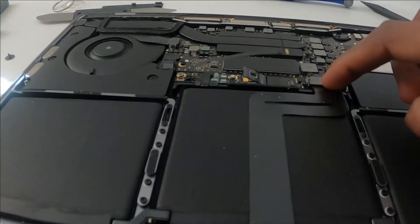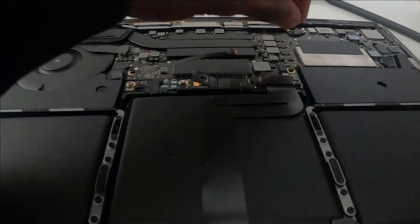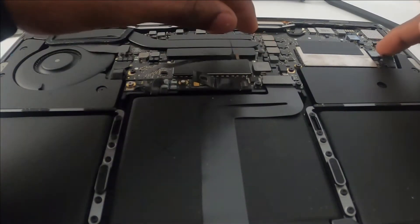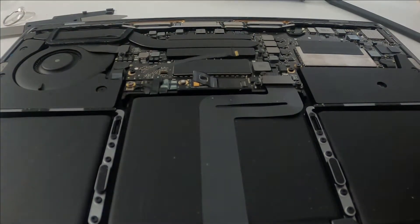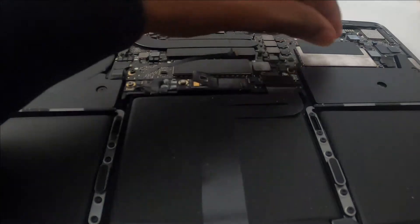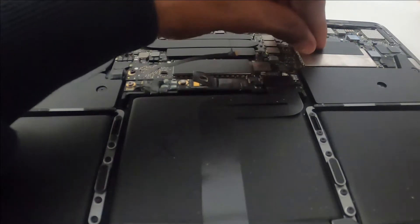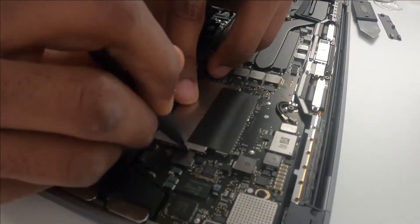Some people disconnect this connector too, but I'll leave it. Apple worked on my laptop before, so it looks a bit different from stock. Let me peel this sticker off to get access. Alright, let's go ahead and do it.